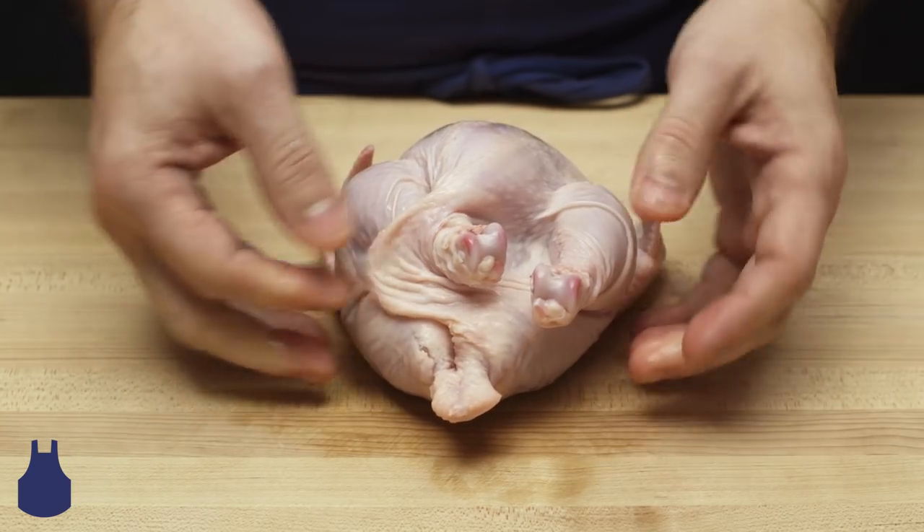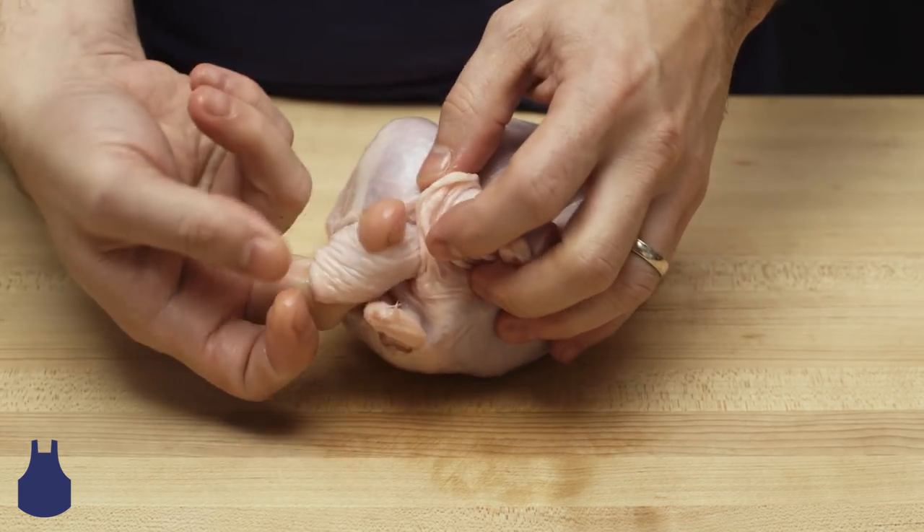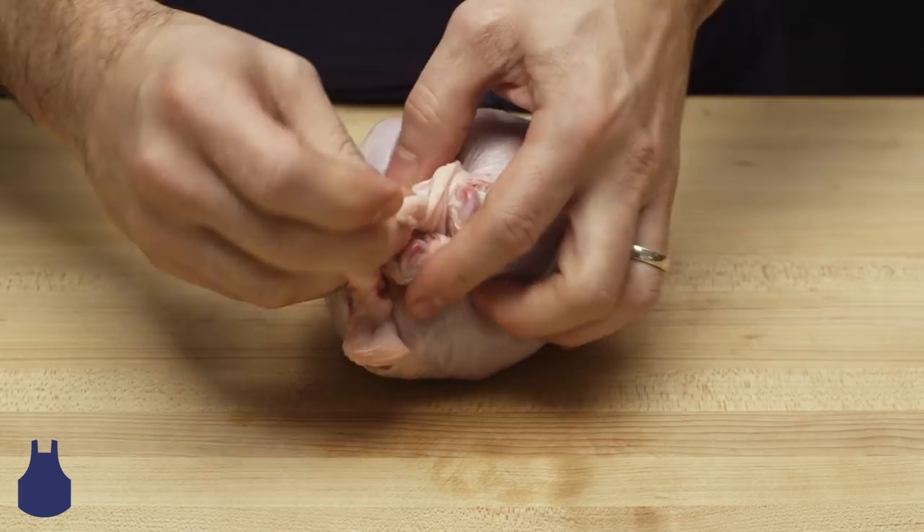Then we repeat — finding the incision on the opposite side, and again using our finger as a guide, we tuck the drumstick across the bird, tucking the leg into the small hole.